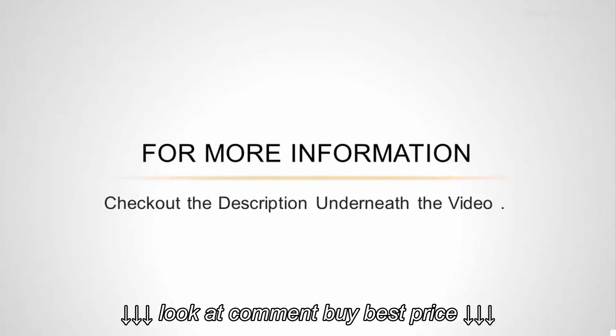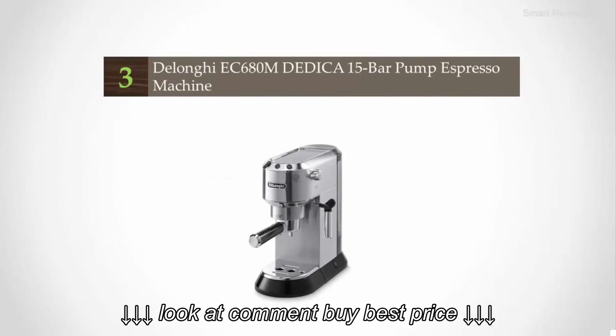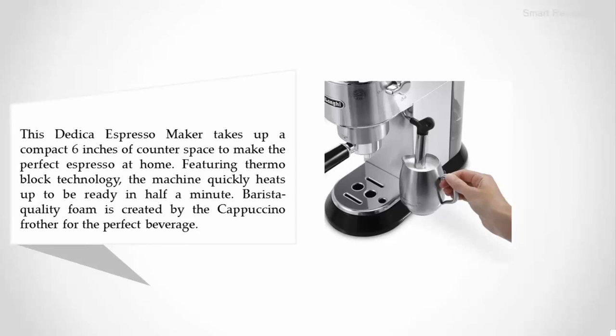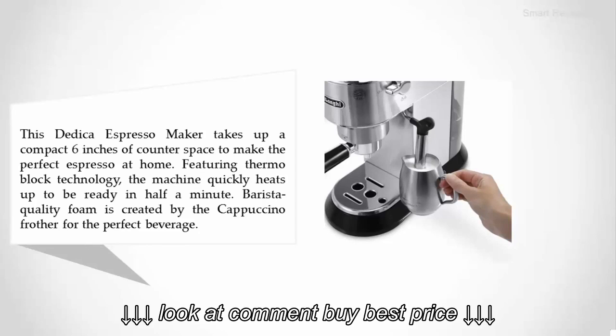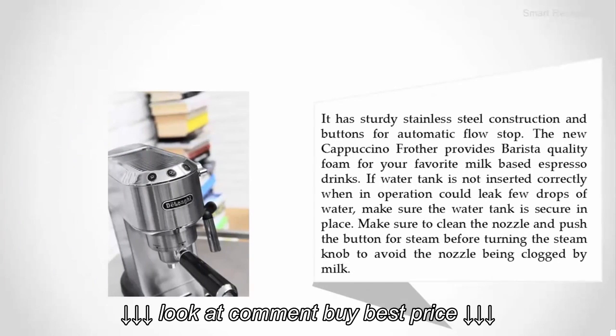Halfway through our list at number three: the DeLonghi EC 600 ATM Dedica 15-bar pump espresso machine. This Dedica espresso maker takes up a compact six inches of counter space to make the perfect espresso at home. Featuring thermal block technology, the machine quickly heats up and is ready in half a minute. Barista-quality foam is created by the cappuccino frother for the perfect beverage, and it has sturdy stainless steel construction with buttons for automatic flow stop.